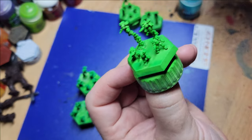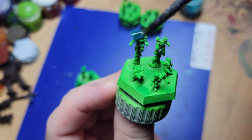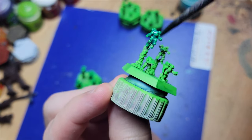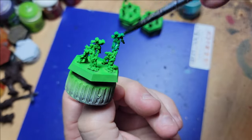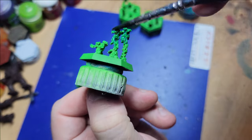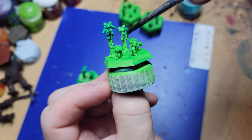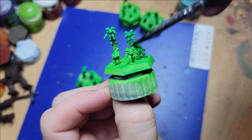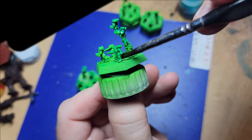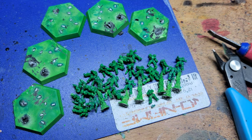Next up, giving them a wash with a contrast paint: Erati Blue. That'll help with these models being so small, since the detail work is really difficult to do. The wash really does go into those little nooks and crannies and helps pull out the higher spots and darken the lower spots.